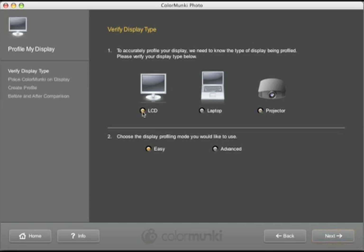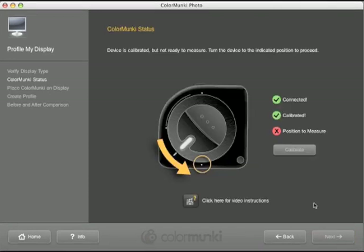You can choose from either easy or advanced profiling. Both options will build a suitable profile for your screen, with the advanced option offering greater control.